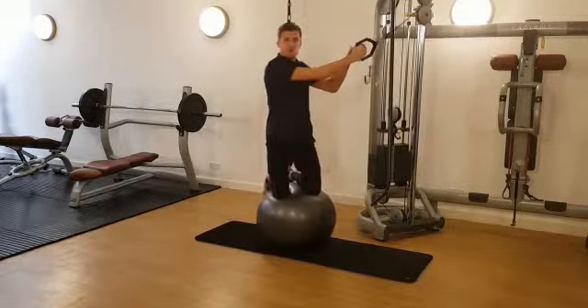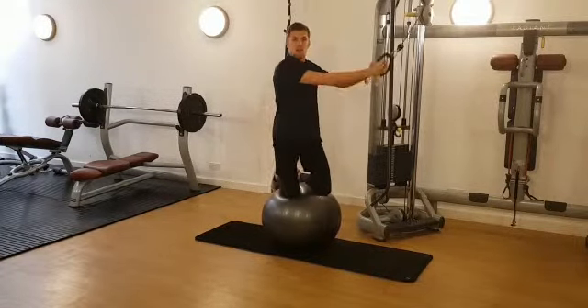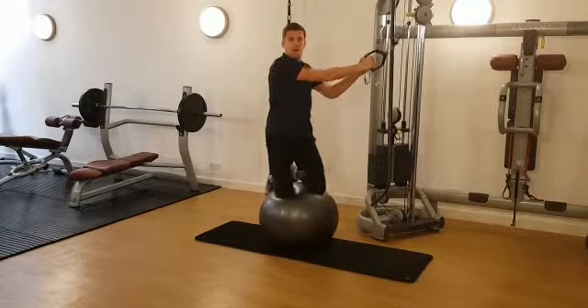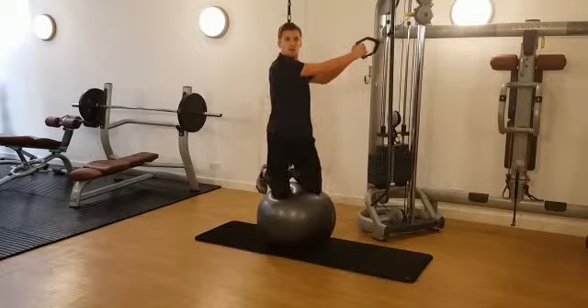From there, as you breathe out you rotate down, and as you breathe in you return to the start position. Notice my eyes remain on the target. Breathing in, and out.